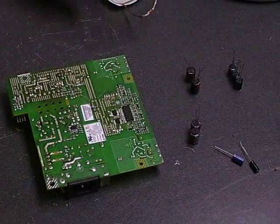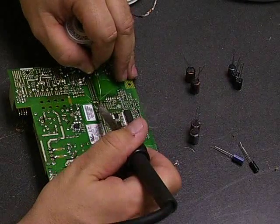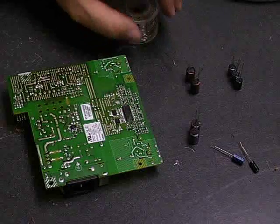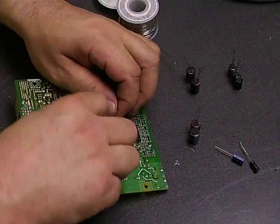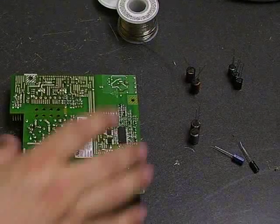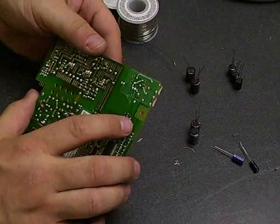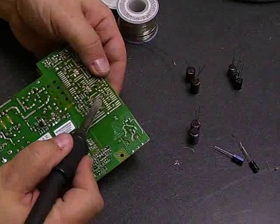Then you can come back with your soldering iron and your solder and apply a little bit of solder. And then the capacitors are now soldered to the board. Once you have the capacitor soldered to the board, you take your diagonal cutters and just cut off the remaining wire legs sticking out of the board. And now we have two capacitors that have been replaced. We just need to go through and replace the rest of the capacitors on the board and get that monitor back up and running.